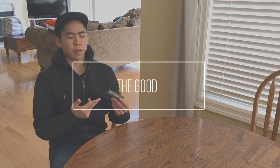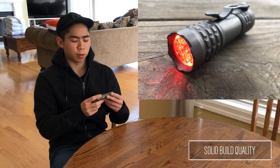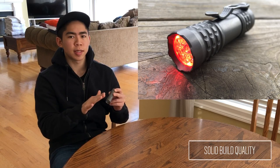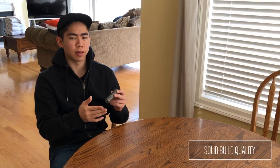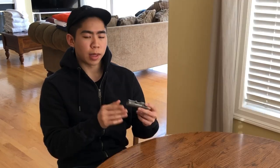Diving into the good stuff, the attention to detail and build quality on this torch is stellar, as you might expect for the asking price. The surface finish is consistent everywhere on the torch, even the inside of the tube, which is something that's often overlooked by other custom makers like Sinner's Customs, for example. I will note there is some grittiness to the threads at the head, as well as some thread play — it's very slight and typical with titanium, but I have seen better examples on some of my other high-end lights.